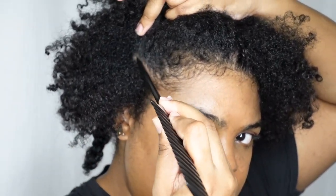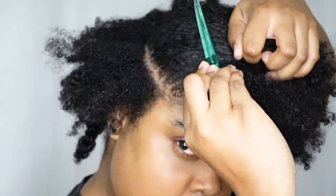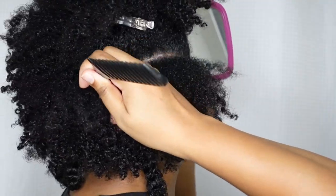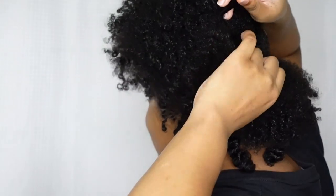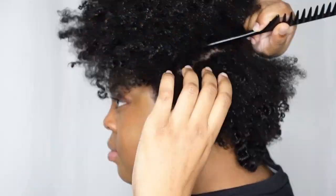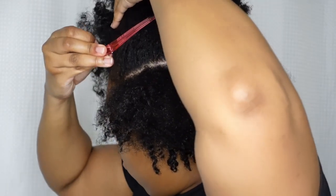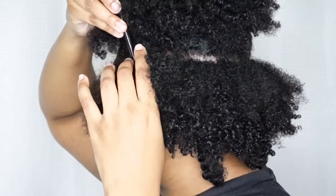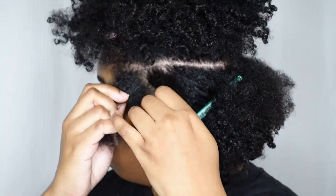Now I'm working on the second row, starting somewhere near my eyebrow. I'm going to go all the way around the back of my head to the other side to create the second row. This way I'll have control of how large my parts are and they'll basically be the same size. I'm using a bone tail comb — it's plastic — and I like to use it whenever I part my hair. You can check that out down below if you like.